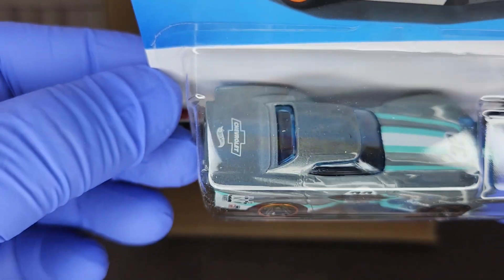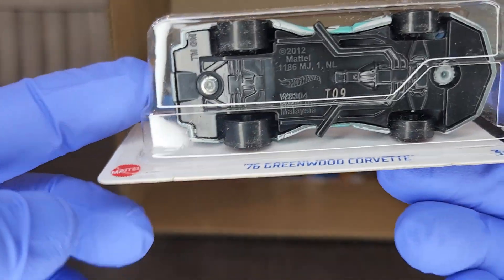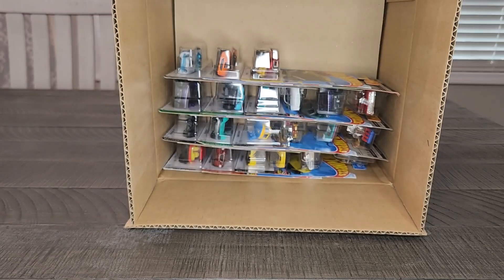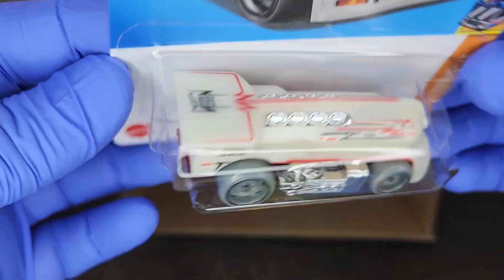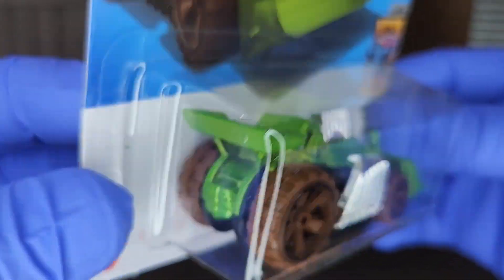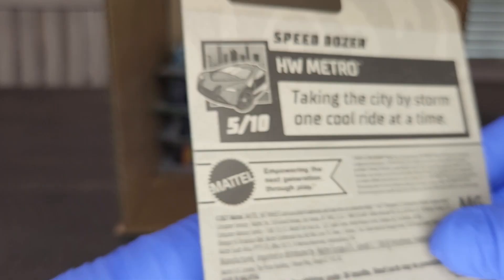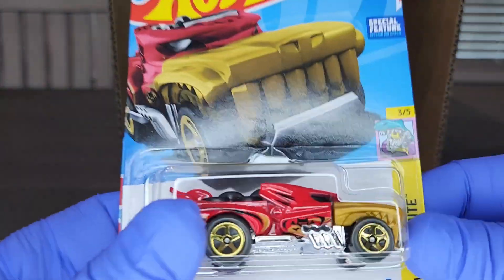And a '66 Greenwood Corvette — don't see this a whole lot. This has been released a few times over the years. The livery on this one looks really nice. It's good to see that back in the mainline once again. Another West Coast Flyer — we won't spend too much time on ones we've already seen. Speed Dozer looking nice in that bright green — digging the brown tires and the big chrome pipes. Pretty neat fantasy casting.